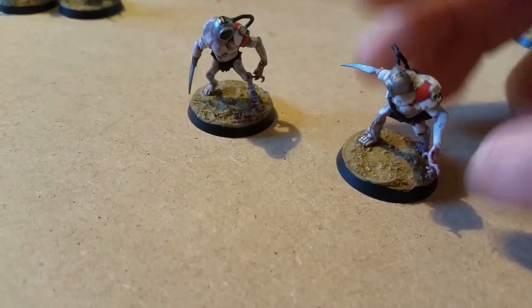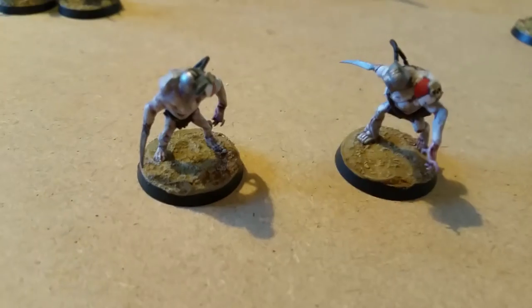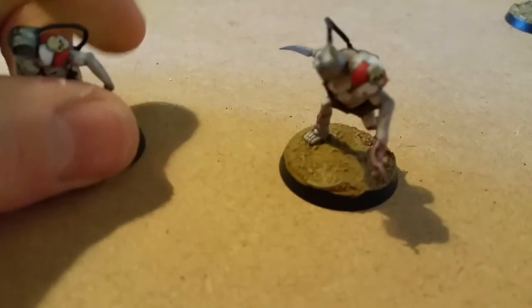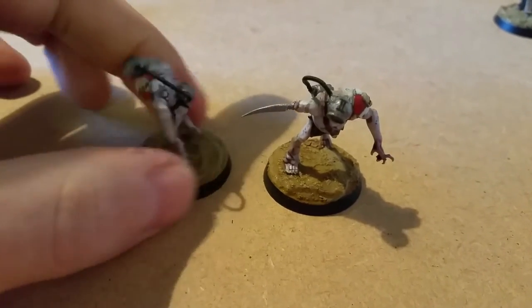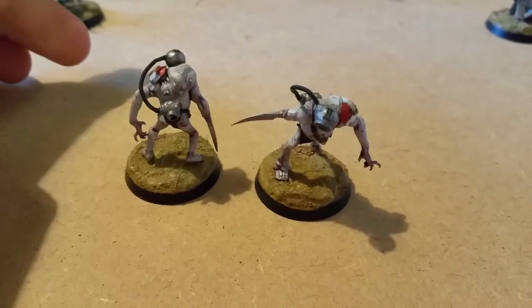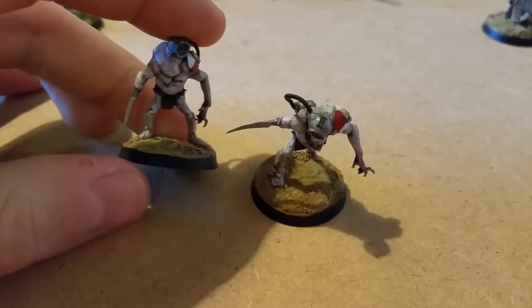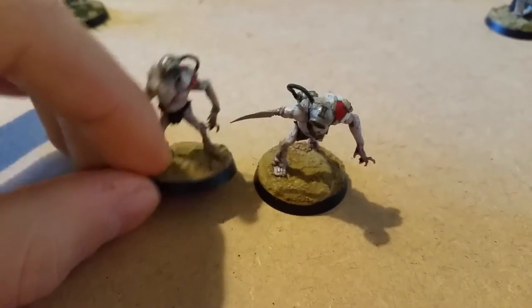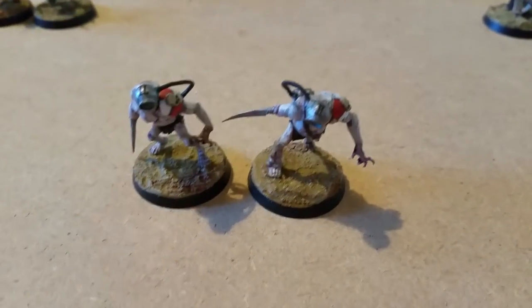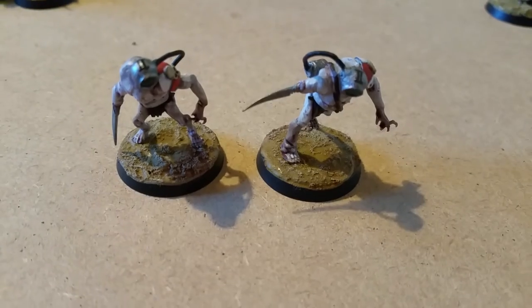So these guys here are pit slaves or sump workers — basically just servitors really, you can use them for anything. I've used the base of the Goblin Town miniatures — these are the goblins obviously — and the arms. What I've done is cut the arms off and replaced them with fingers from the Lightning Claws, because they're nice and sleek and slender.